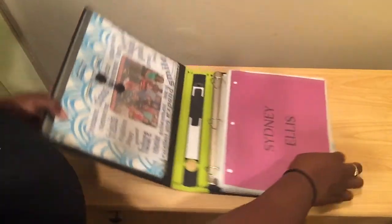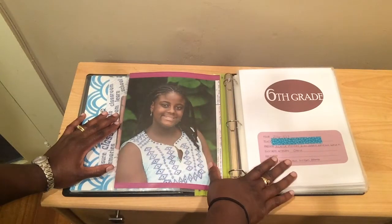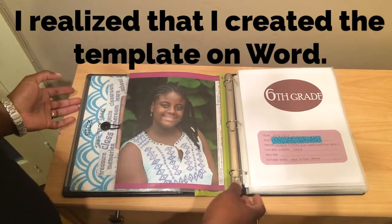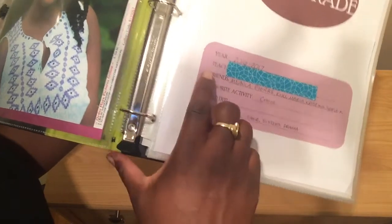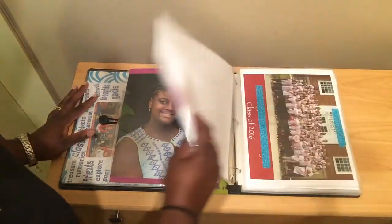You open it up and this is her sixth grade picture from last year. I cannot remember where I got this template from, but I'm going to try my best to find it and put it in the description box below. I like the fact that each one has year, teacher, and/or school — that's why I blocked it out for privacy reasons — plus friends, favorite activities, field trips, and favorite books. I pretty much did that for every year.